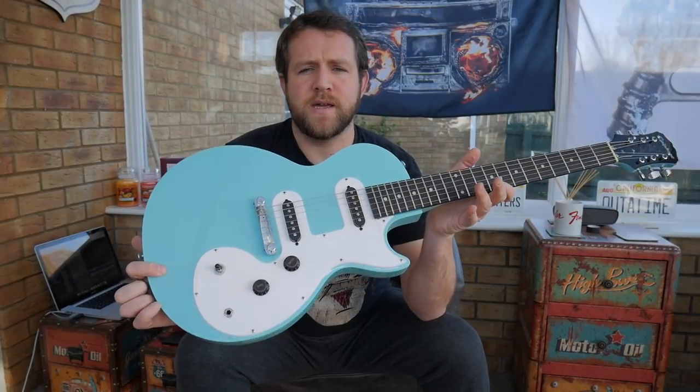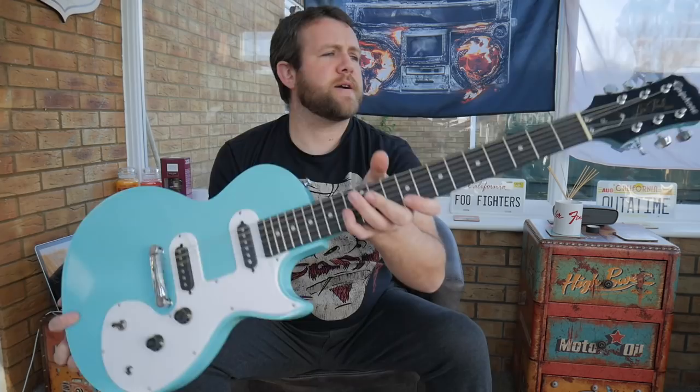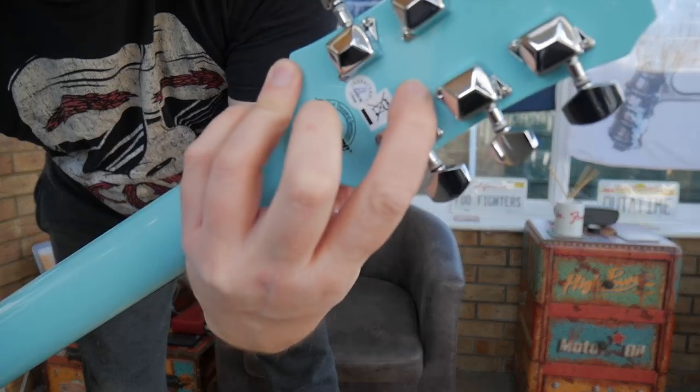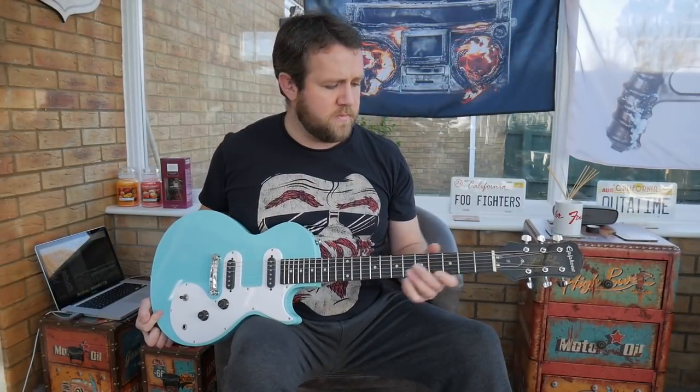I bought this from GAK, and out of the box I noticed a little bit later that one of the screws on the tuners had the head missing, and the rest of the screw is inside it. All they said was send us pictures, so I sent them pictures and they sent me a returns label — no apologies, no offer of an exchange. So I'm not going to bother sending it back; I just won't be using them again.